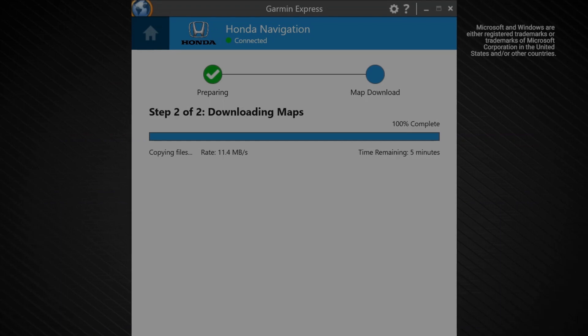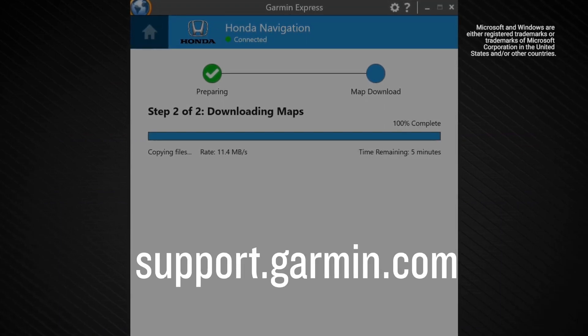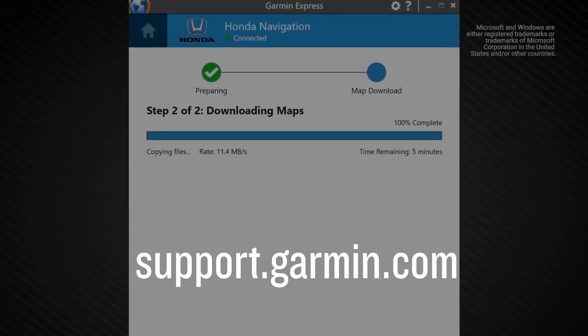And that's it! You have now updated the maps in your Honda vehicle with Garmin Navigation. For more help, please visit support.garmin.com.